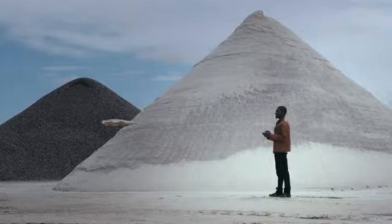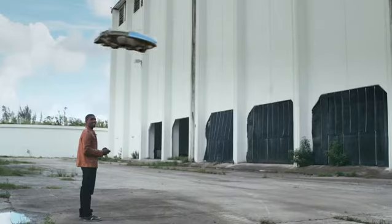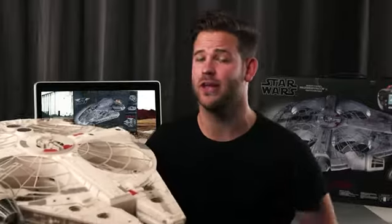Reason number three: height lock mode. When it's set to on, it will hover at the same altitude and you don't have to worry about moving up or down — it'll take care of it on its own. Or you can take complete control, turn that off, and adjust your altitude manually.